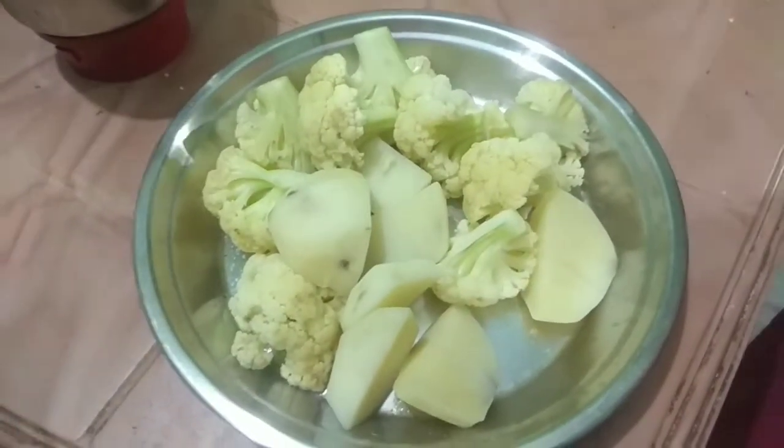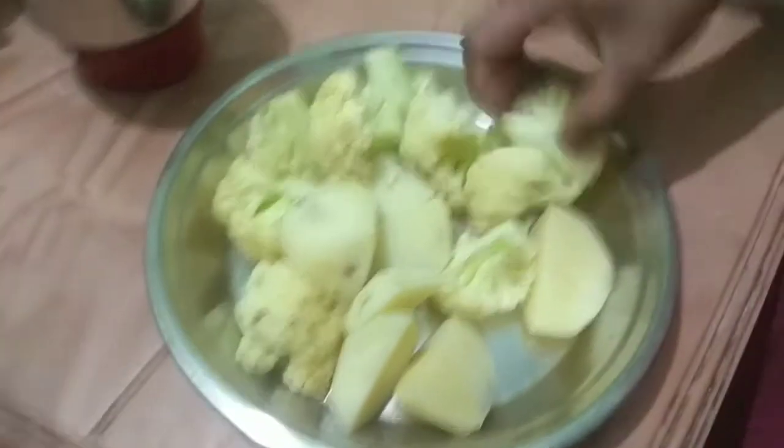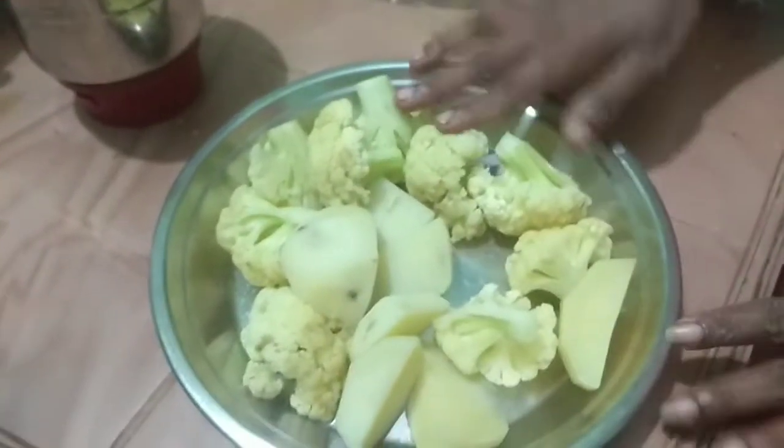This recipe is the restaurant style cauliflower curry. Here we can make a physical cauliflower curry and additional cauliflower curry. This dish is the stomach of the restaurant style and the cauliflower curry will come out.